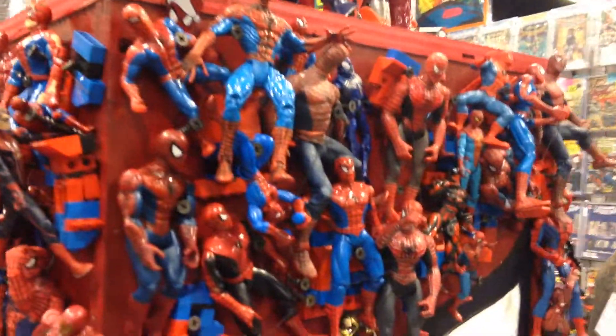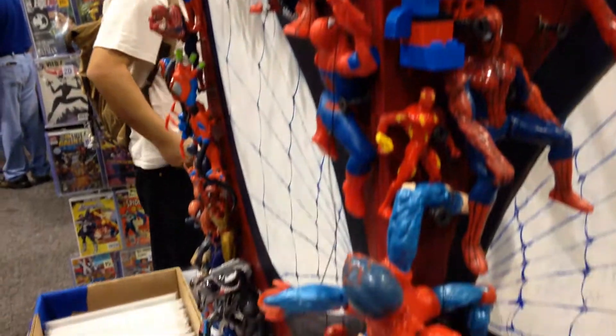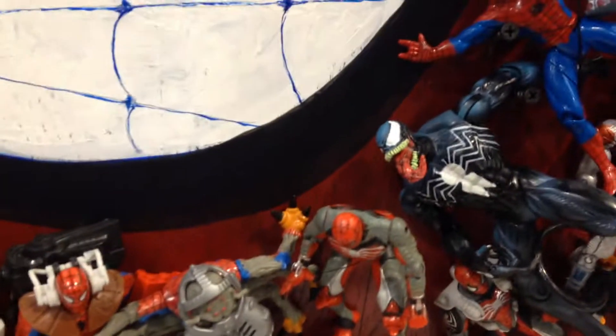Over here we have even more figures — any that I used to have, I can't see any of them. And here there's Man Spider, of course. There's another Venom.